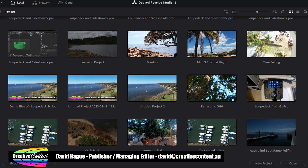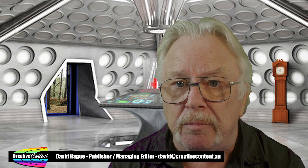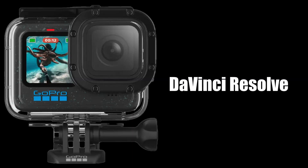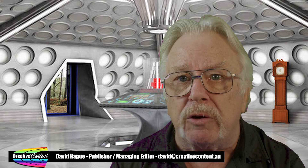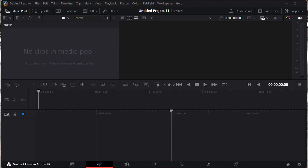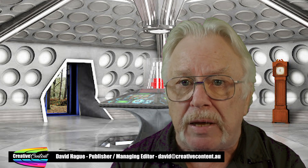When the program starts, you'll be shown the Project Manager. This is my current Project Manager, but of course, initially, as you don't have any, yours will be empty. To create a new project, click the button and give it a name. Resolve has a couple of ways you can edit your videos — the cut screen and the edit screen. Each has a button you can click along the bottom. The other buttons I'll explain their functions later, but for now, just click the edit button to bring up that screen.